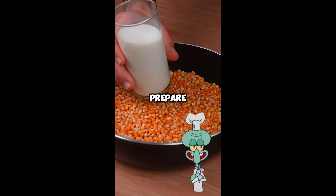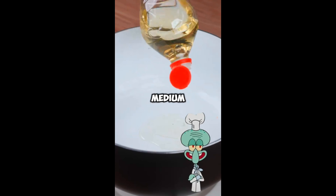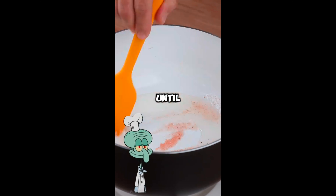The secret of the movie theaters to prepare such delicious popcorn has been revealed. In a large pot over medium-low heat, start by adding a splash of vegetable oil. Add a teaspoon of salt and mix until it spreads.